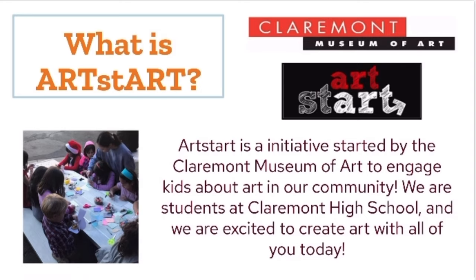So we're here today with Art Start, and Art Start is an initiative started by the Claremont Museum of Art to engage kids about art in our community. We are students at Claremont High School, and we're so excited to be here today to create art with all of you.